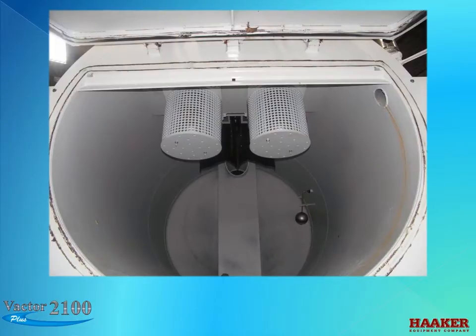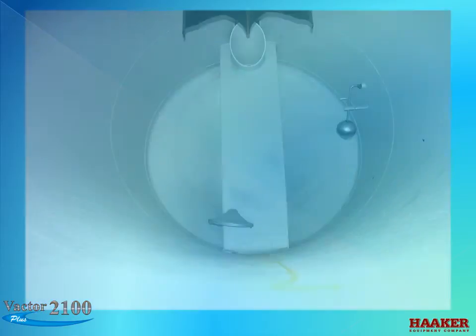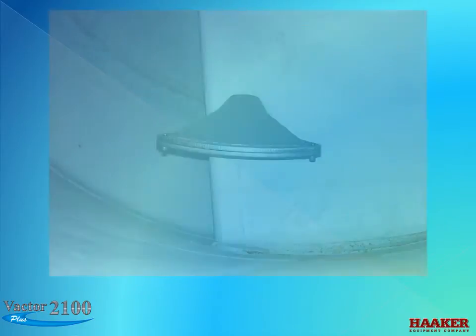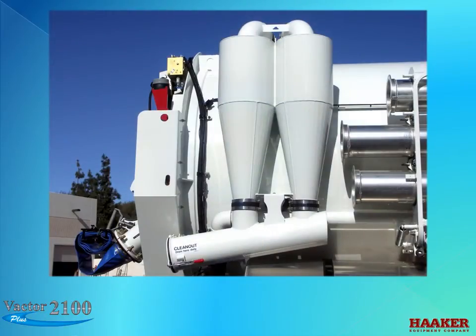Let's look inside the debris body. Key components include: the 10-inch inlet, deflectors, float ball indicator, body washout nozzle, new style body washout nozzle, and replaceable cyclones.